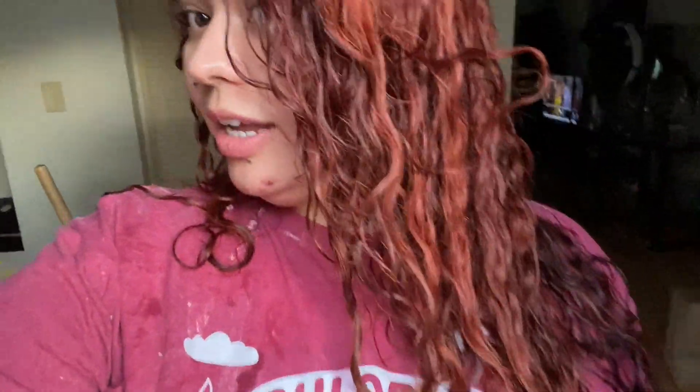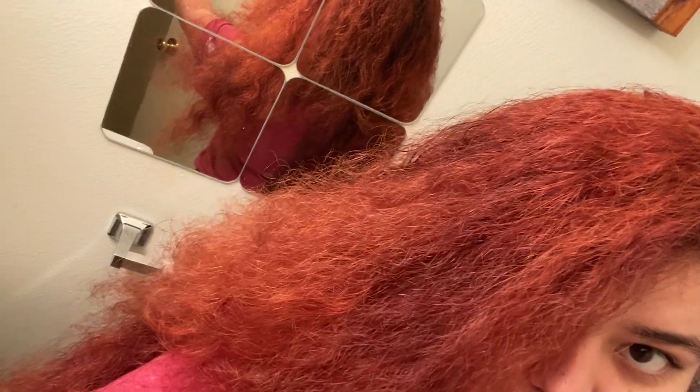Okay guys, look at my hair! I left on the bleach wash for about 40 minutes and it definitely lifted — I'm very happy about that. Now I'm going to let it kind of dry, brush it out, and then put the color on. I'm actually not mad at this color — I kind of like it. This is what it looks like after the bleach wash. Now I'm going to put this red color in. It should definitely get red — this is the magenta and the red. Let's do this.